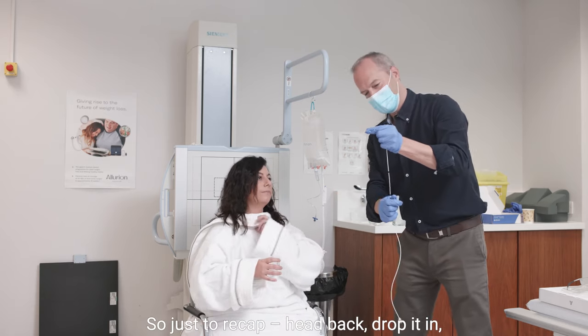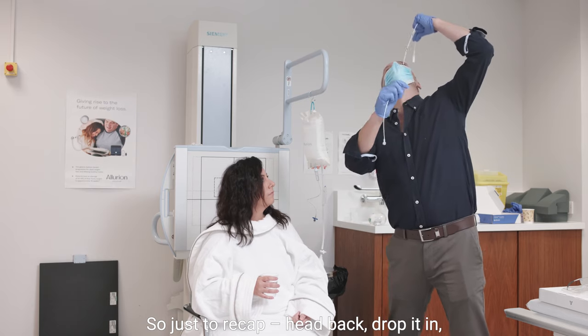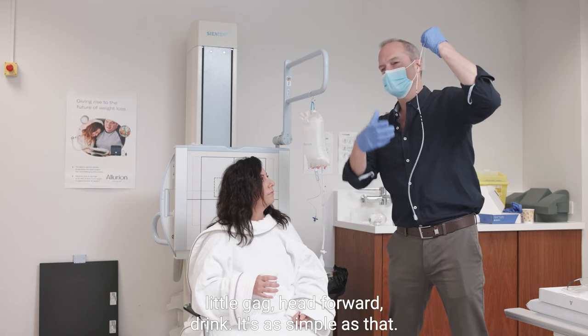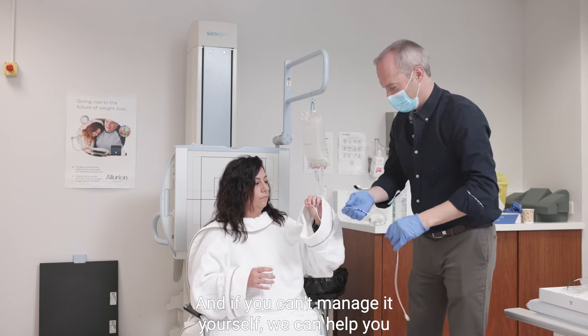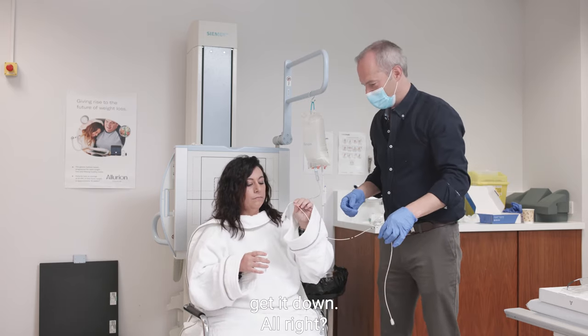So just to recap: head back, drop it in, little gag, head forward, drink. Simple as that. And if you can't manage it yourself, we can help you get it down. So just in your own time.